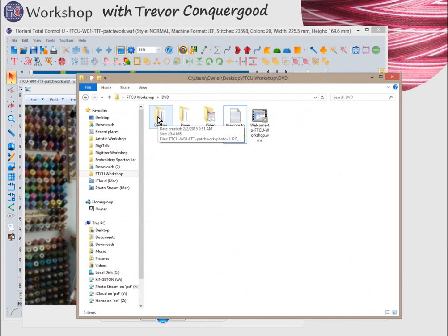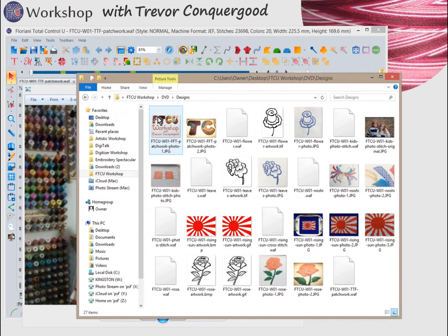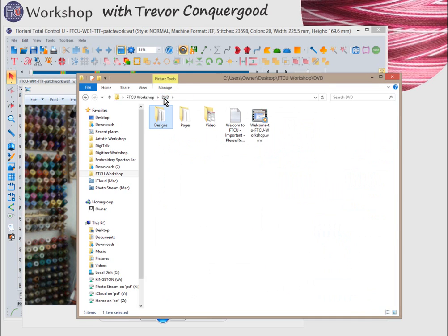In the designs folder, you're going to find photographs of some of the projects, the WAF files you can open and use with your Floriani Total Control U software, and artwork that you can use to follow along with me. This lets you compare the results between what I made and what you made.